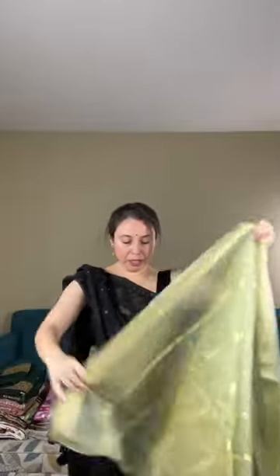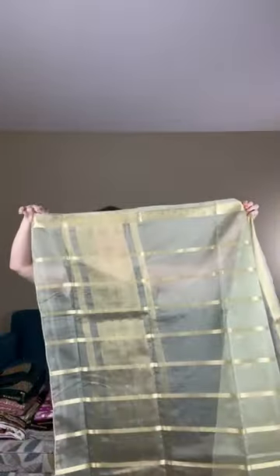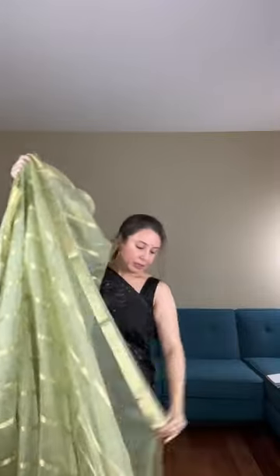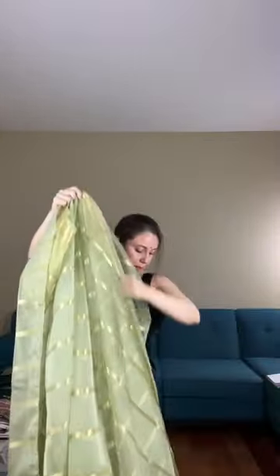This is priced at $169. Let me show the saree from one end to another. This is the pallu, and the horizontal stripes run all over the body. It's such a beautiful soft color, very lightweight. This first saree is priced at $169.